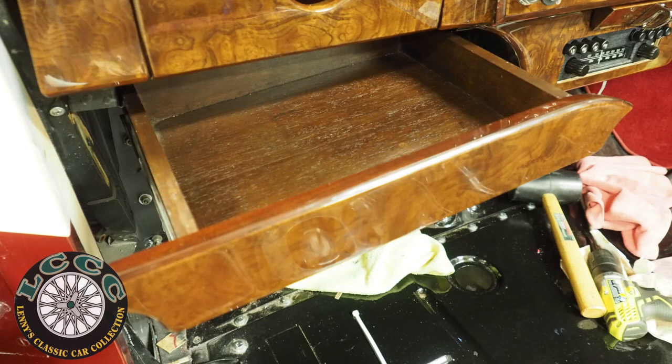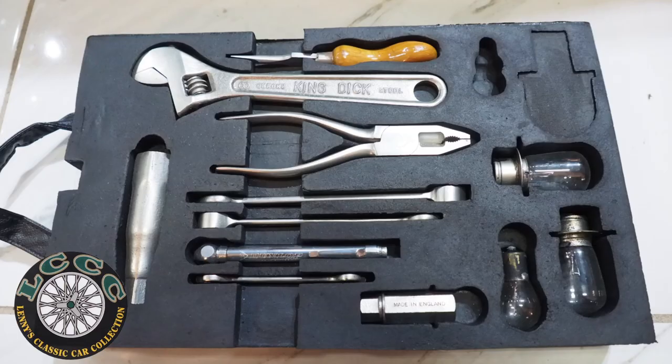This is the tray that the tool tray will fit into inside the Bentley. Here it shows you what the finished tool tray will look like with the tools from our Rolls Royce.